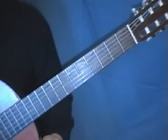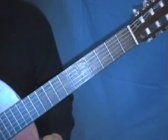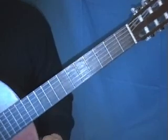Now, over at LearnEasyGuitar.com, we go for the real easy way for absolute beginners to play any chord. So over at LearnEasyGuitar.com, this is how you play a D.